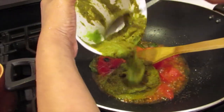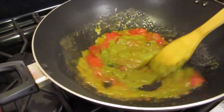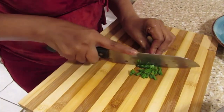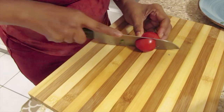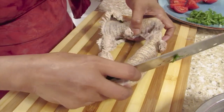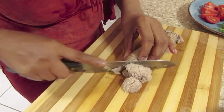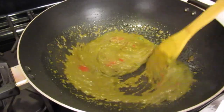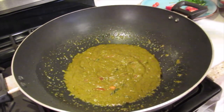We'll let this blend in. The oil and the pepper have to be cooked through. It'll be very good. The masala is finished — I'm going to add the fish.